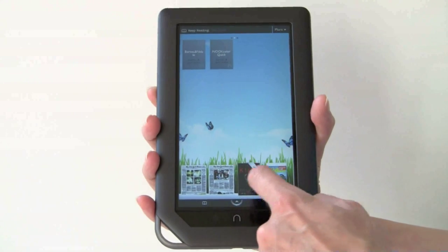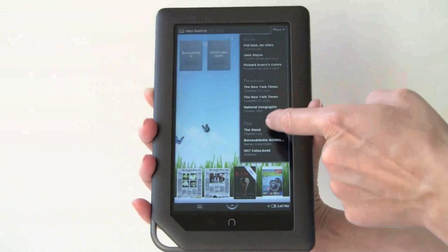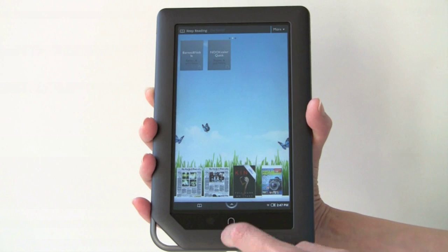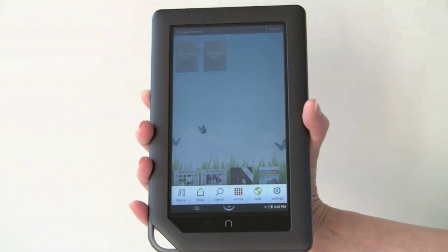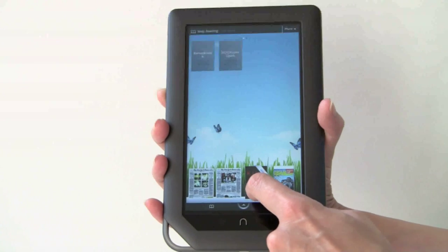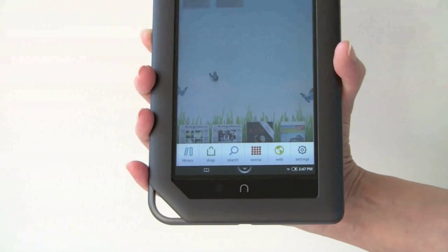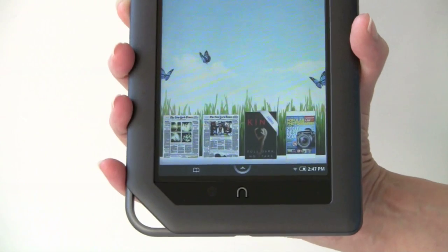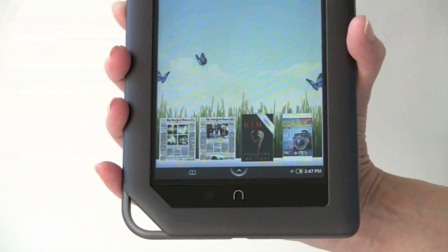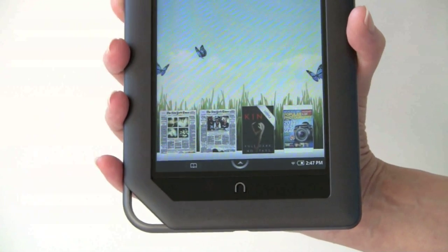Down here are things I've been recently reading, and there's a link to more that has a list of even more stuff, including files I've accessed recently. If you tap the little up arrow, you can see Library, Shop, Search, Extras, the web browser — which is the Android WebKit-based web browser, a good web browser — and Settings. This will take you back to whatever book you were last reading, so you can jump out, look up something on the web, and then go right back to what you were doing.